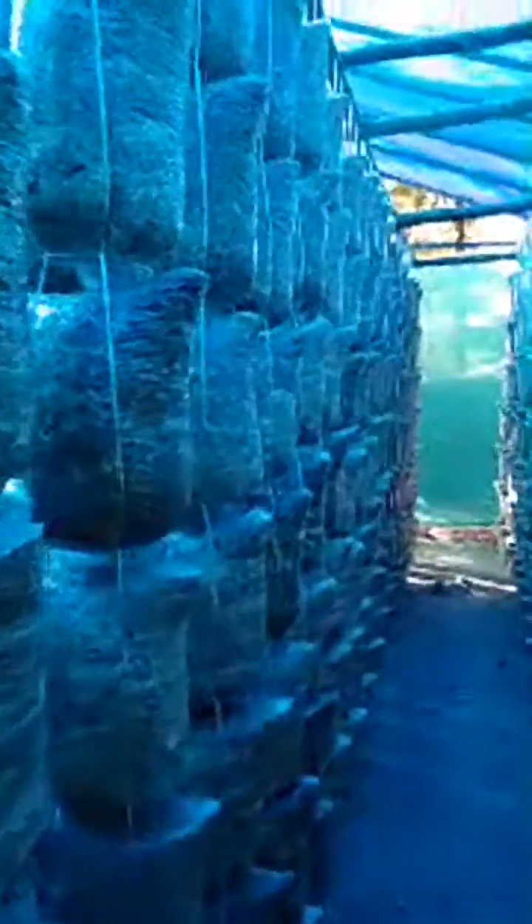The incubation stage is almost complete. You can see the bags are almost white — these were the bags hung first, so now they are ready. We will start spraying water from today onwards, and within a week we will see flushing starting from these beautiful mushroom bags.